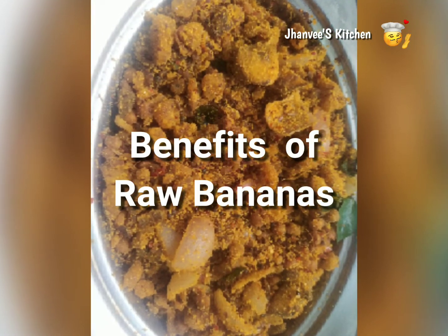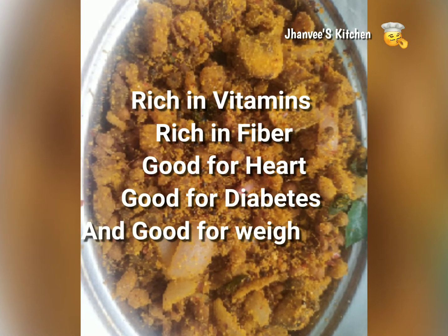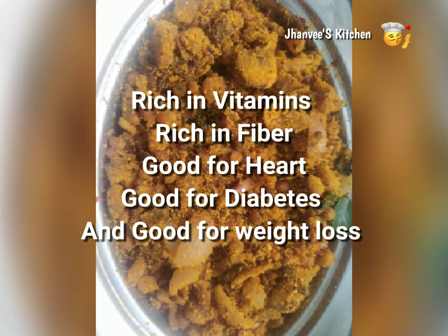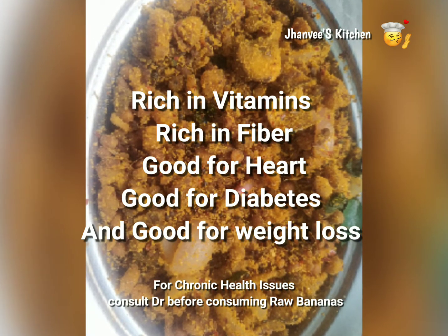Before getting into the recipe, let's see the benefits of eating raw bananas. These bananas are rich in vitamins and fiber, they are very good for diabetic and heart health, and they also help with weight loss. So without any delay, let's get into the process.